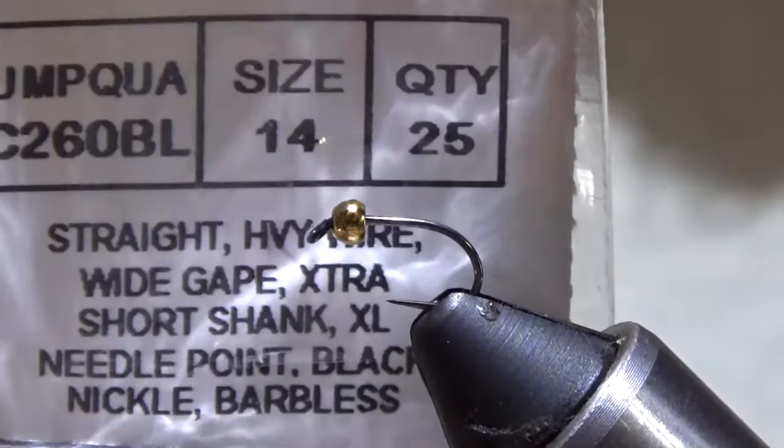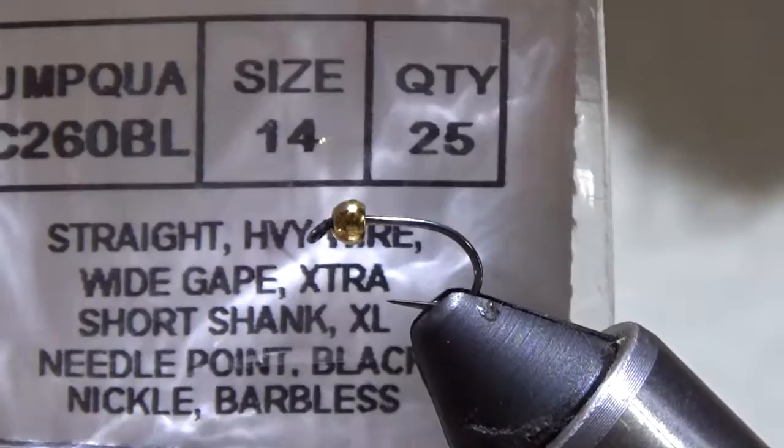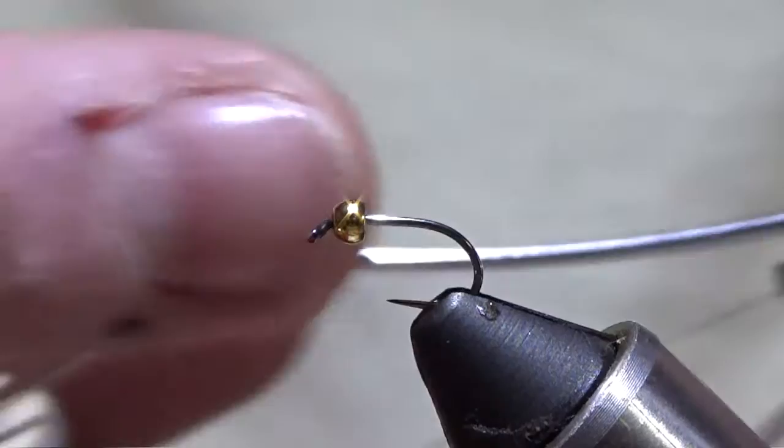To start, the hook is an Umpqua C260BL — a little short nymph hook. Thread is Vivas 16-aught brown. We've also got a 2.5 gold tungsten bead on there. Let's spin it up.